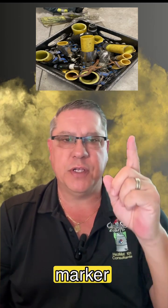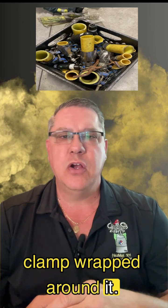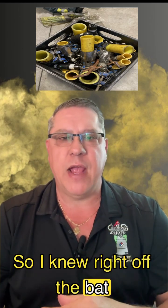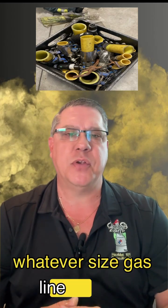We wrote on a black magic marker, as you can see, what size was what, and had that associated band clamp wrapped around it. So I knew right off the bat, if I had a half inch, one inch, whatever size gas line rupture —